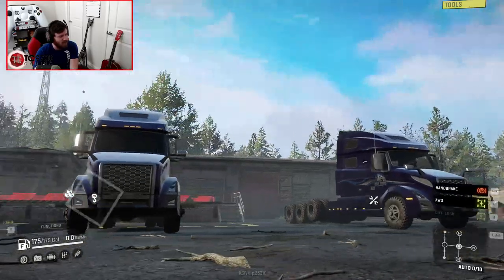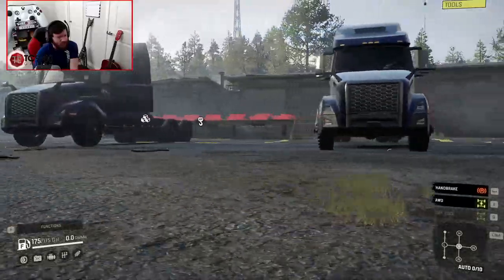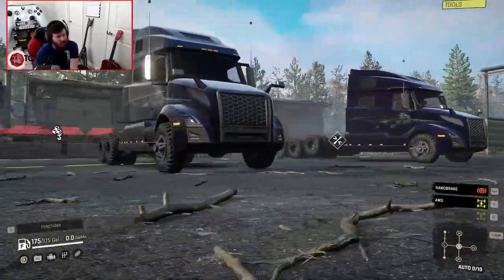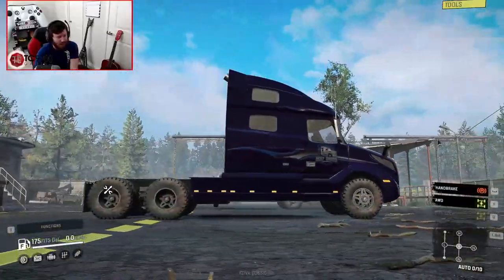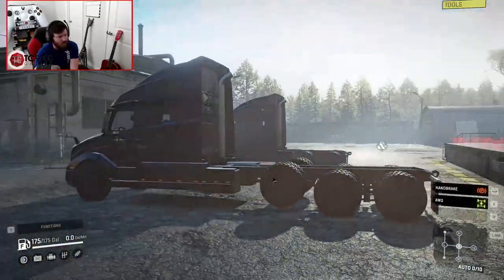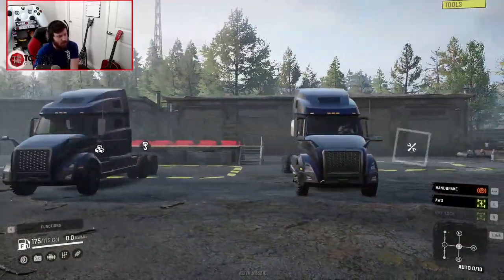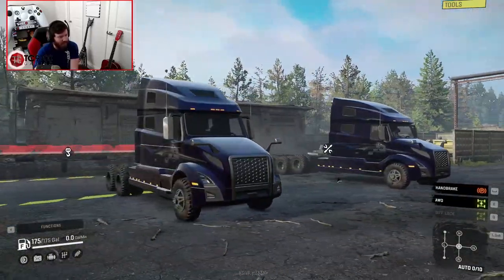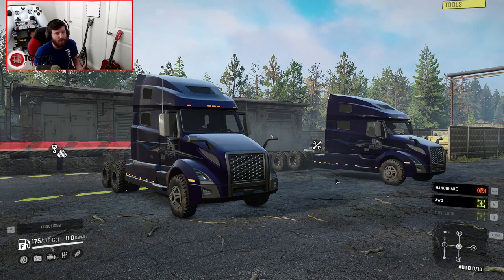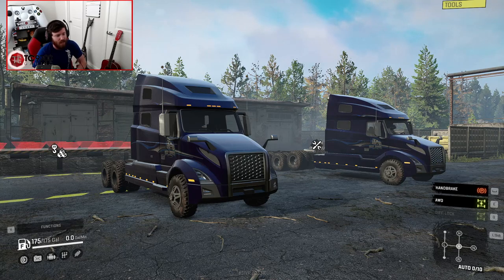It is unbranded, so in theory it could be console-friendly. The plan is to go ahead and walk through both of these trucks, test them out, see what kind of options they have, how they drive, how capable they are. And there's also a companion trailer pack to go with these trucks — they have their own trailers designed to help you haul cargo throughout whatever campaign map scenario you're taking part in.